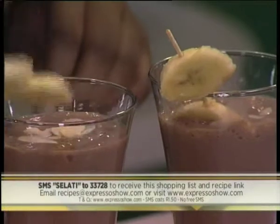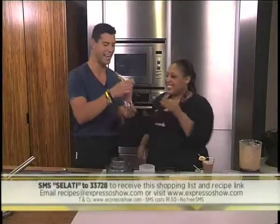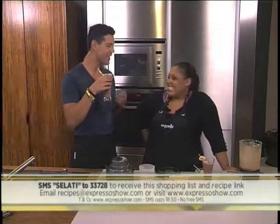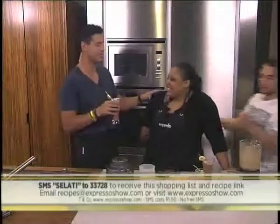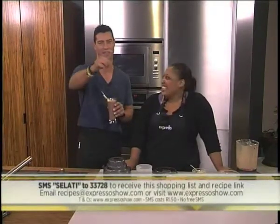We'll send you the shopping list and a link to the recipe. Just remember those SMSs do cost one rand fifty. That is heavenly — heavenly, heavenly, heavenly! I'm not sharing with anyone. So we're going to take a quick ad break. Thank you so much. We'll see you guys after the break.